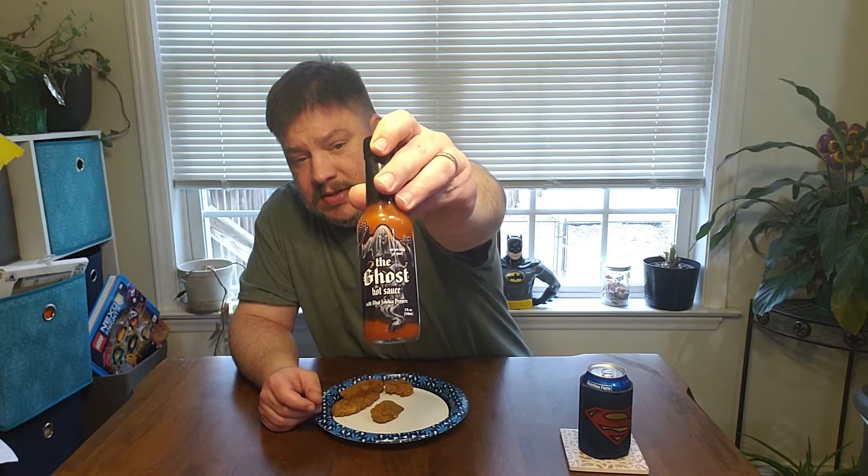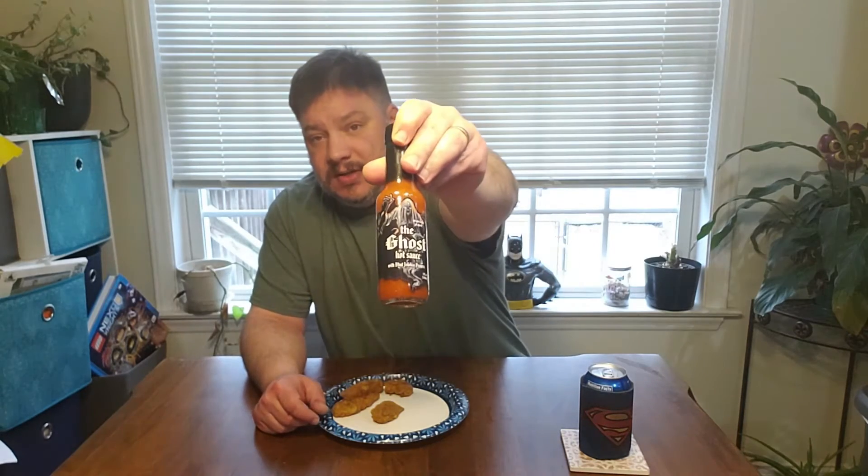Hey y'all, it's Lazy Nate here. Today we got the Ghost Hot Sauce. I got this via Saucy Shane — I'll put his link in the description. He was doing a trivia-style giveaway and I ended up winning it. He sent it to me in November, so I feel bad that I haven't got to it, but here we go today. This is the Ghost Sauce — are you afraid of ghosts?